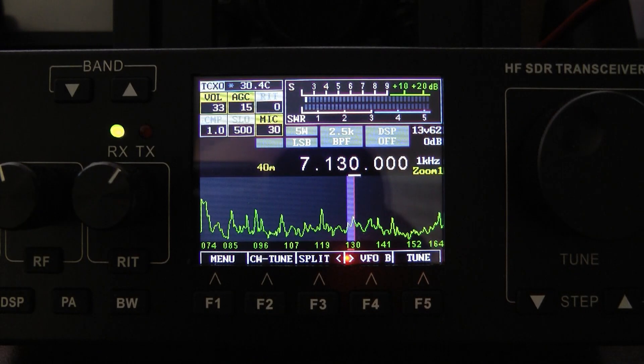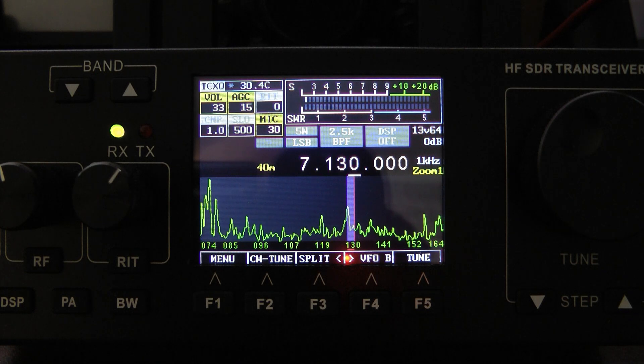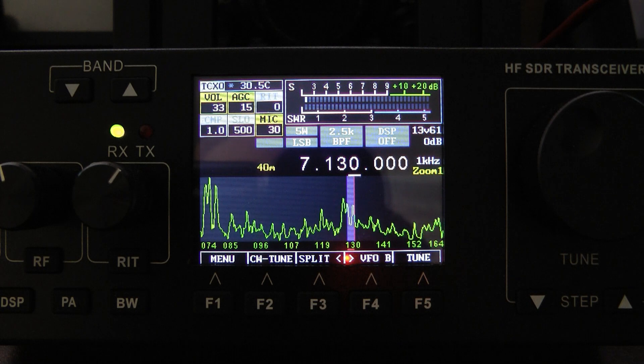Hello, this is John, N5ID. If you hear some fan noise in the background, I apologize. That's my little electric space heater running here in the sunroom. It's a little bit cool out here this morning. I wanted to take this opportunity to show you Nizer's latest firmware for the RS918.